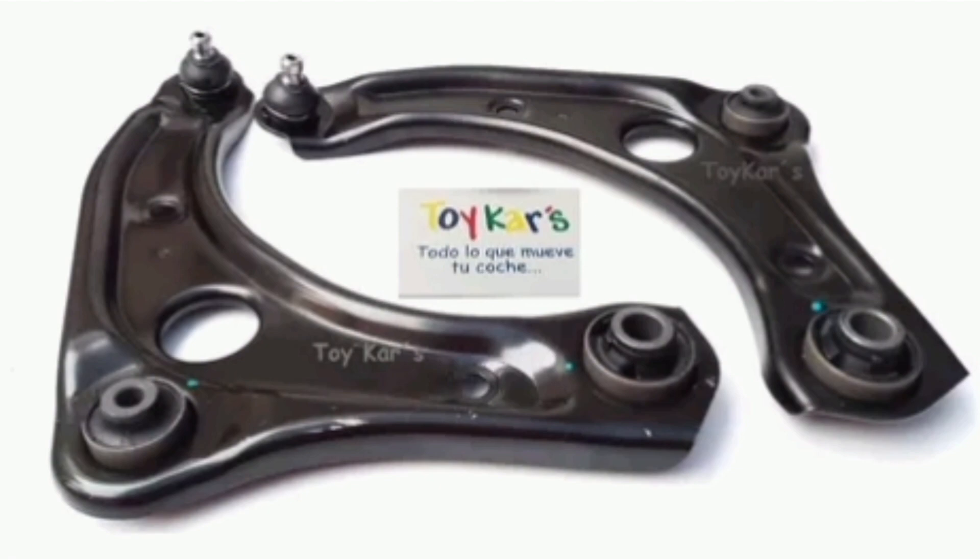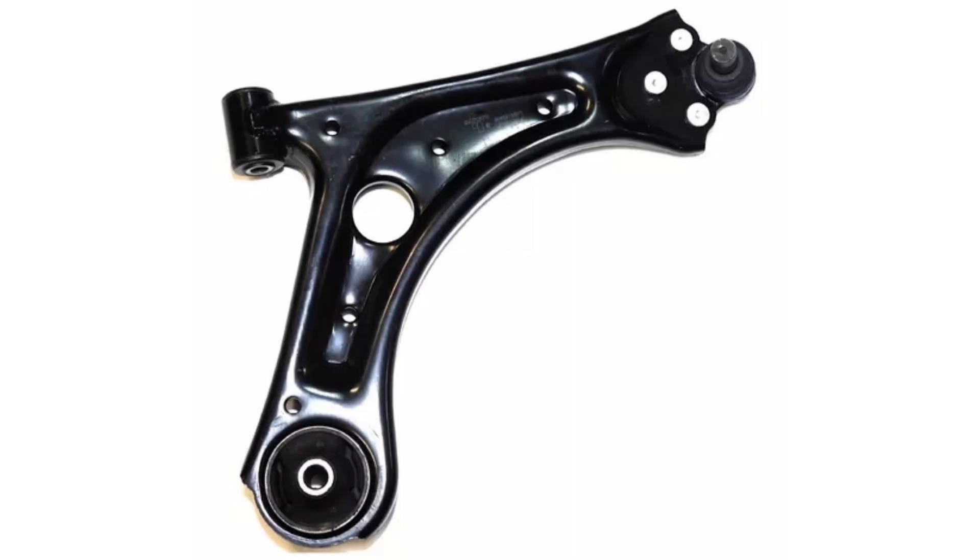3. Stability control. Forks play an important role in controlling the stability of the vehicle. They help control the lateral and longitudinal movement of the wheel, especially during braking, acceleration, and cornering maneuvers.